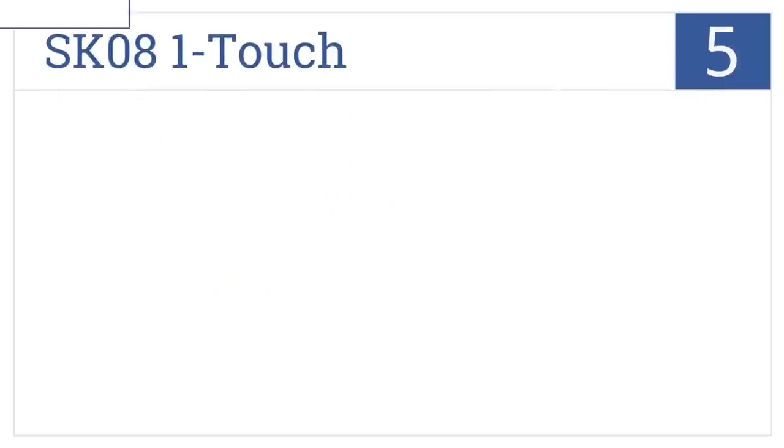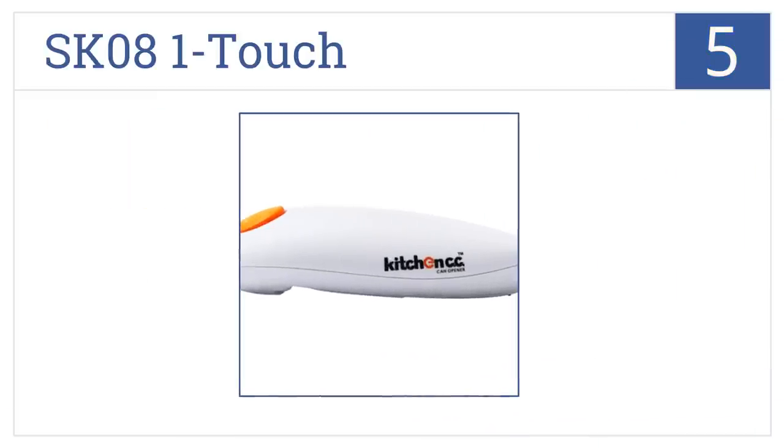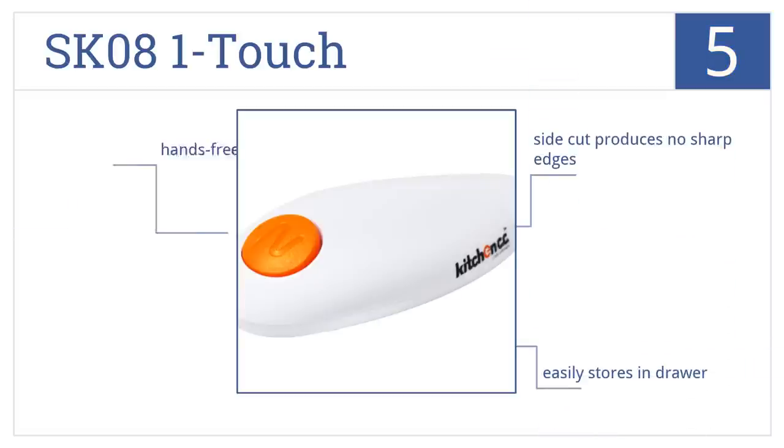At number 5, it's the SK08 one-touch can opener by Metro Fulfillment House, which is compact, convenient, and battery-powered, meaning it's always ready for use. Its side cut produces no sharp edges, it easily stores in a drawer, and works with hands-free operation.